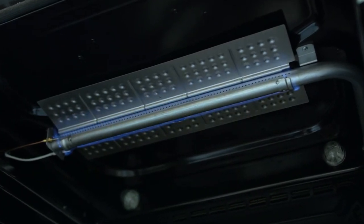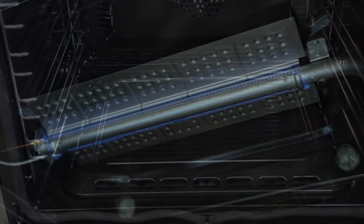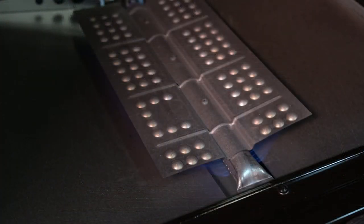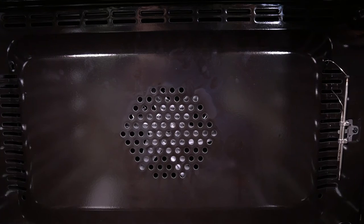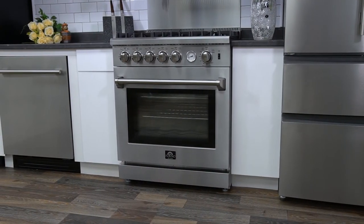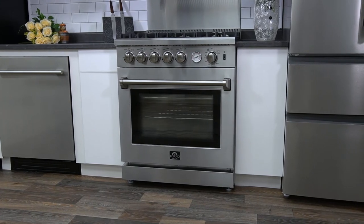The interior oven broiler has a heat output of 10,000 BTU and the bottom element is 16,000 BTU. Includes an interior convection fan for dispersed, even heating, and an LP kit for conversion from natural gas to propane.